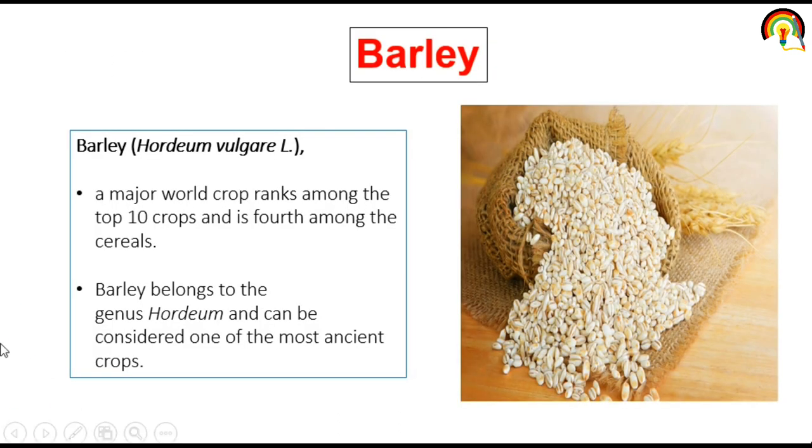Before discussing barley processing, what is barley? Barley is a major world crop, ranked among the top ten crops and is fourth among the cereals. Barley belongs to the genus Hordeum and can be considered one of the most ancient crops.